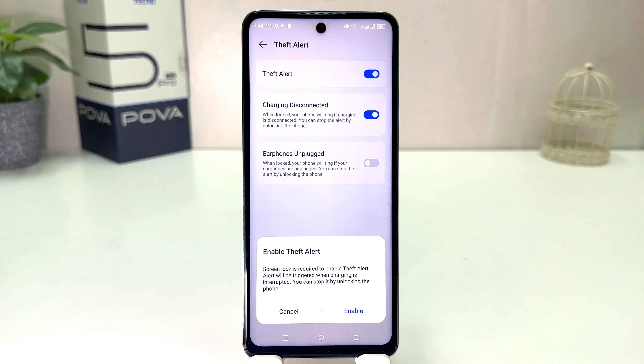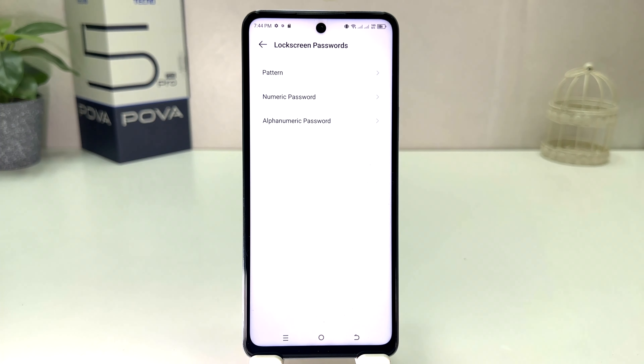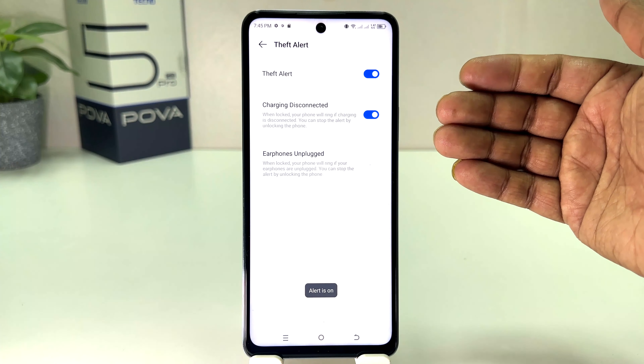After the alert is enabled, it will be triggered when the charger is disconnected. You can stop it by unlocking the phone. So whenever you disconnect your phone from the charger it's going to alarm. First you need to click 'Enable' — if your device doesn't have a pattern set up, you need to set one. I'm going to choose my pattern and then click Confirm, then Done.